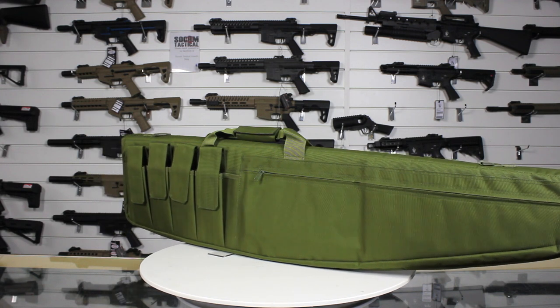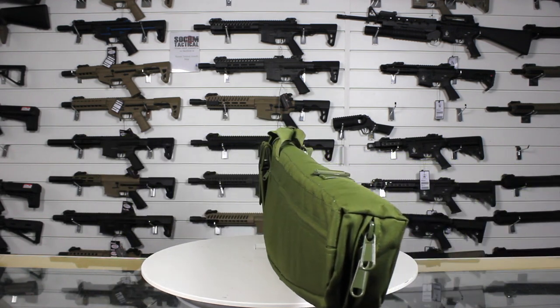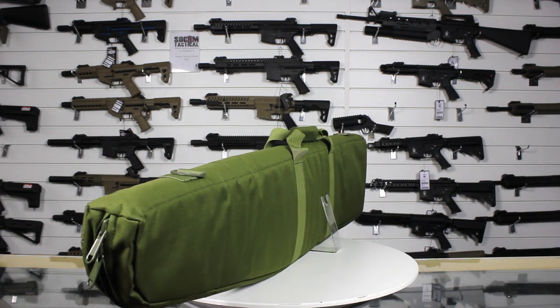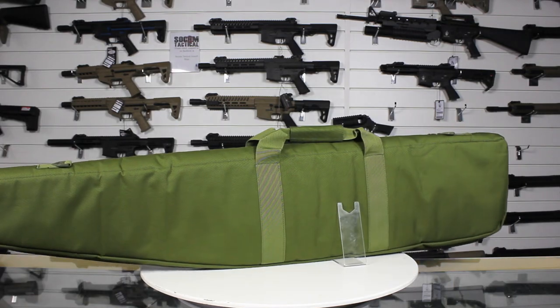The Combat UK Elite Gun Bag is made from TAC Poly, with four exterior double magazine pouches, a large accessory pouch, removable shoulder strap, padded carry handle, and a foam lining.